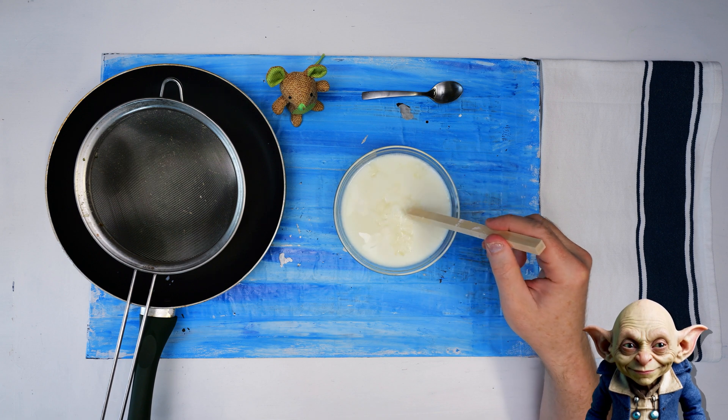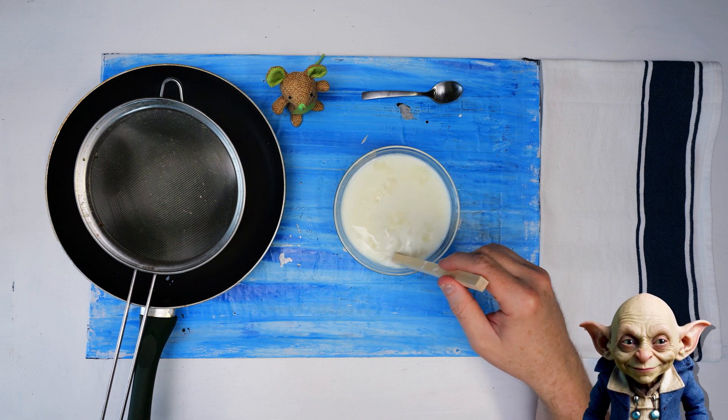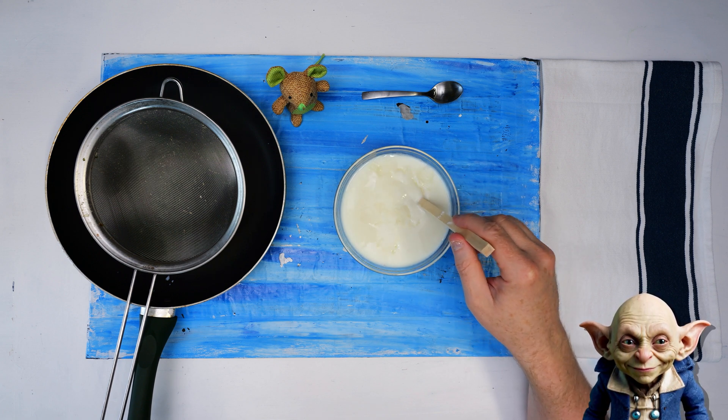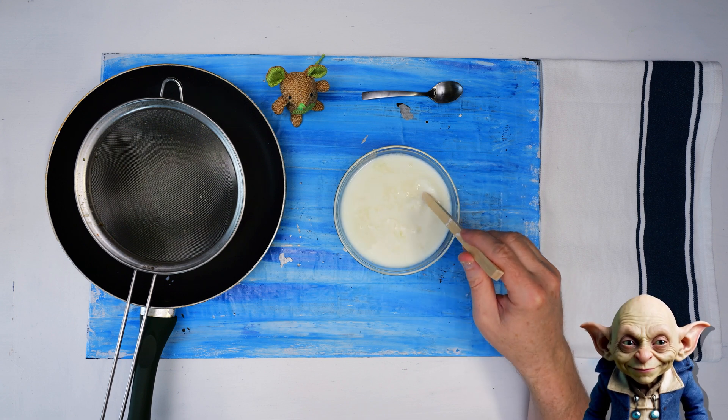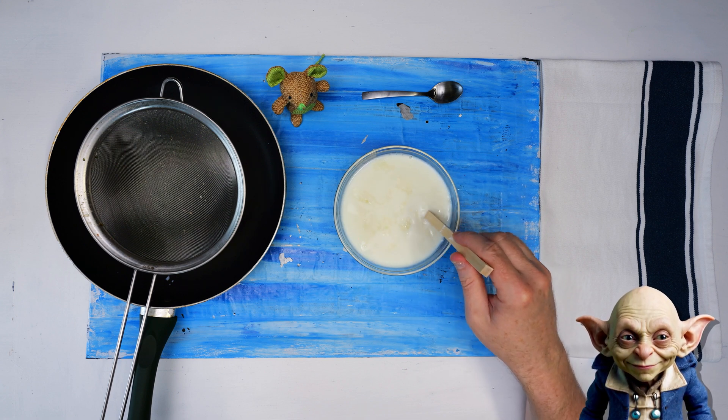Stir the mixture gently but thoroughly, just enough to ensure that the vinegar is evenly distributed throughout the milk. This helps the vinegar react uniformly with all parts of the milk, promoting even curdling.